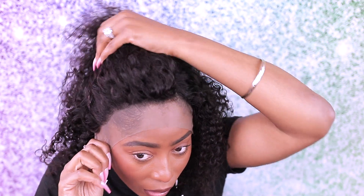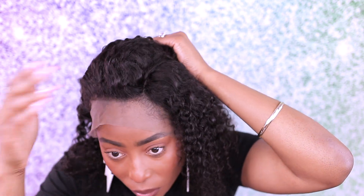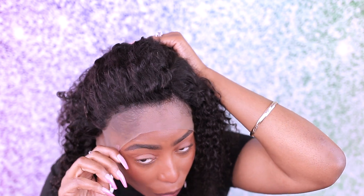Yeah, it doesn't matter where I part it, it's going to be the same. But this is the way — we just have to play with it and see what we get. I actually like it. This is the front part here — it's pre-plucked already. I really do like the hairline, it's really really beautiful. I'm going to work with it and see what I come up with. I am not a professional, I just styled it to fit my face.